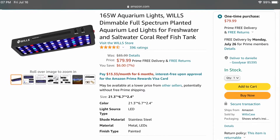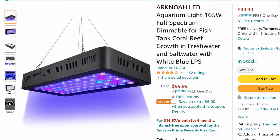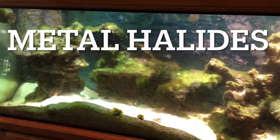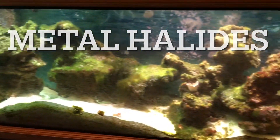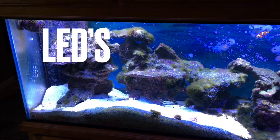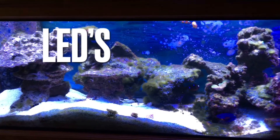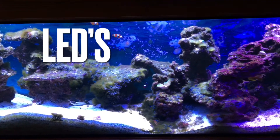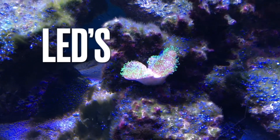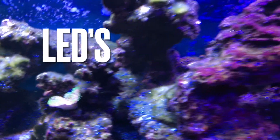I normally wouldn't buy three different kinds, but I wanted to compare these lights and figure out which one I liked more or whether there was a big difference between them. I'm also going to go over some of the key advantages I saw between running my old metal halide and T5 fixture versus running these LEDs, and some of the things I wish these LEDs had that they don't. I'm also going to be doing an update on my 125 Reef and let you guys know why I think my corals aren't doing too good and how we're going to improve upon that.